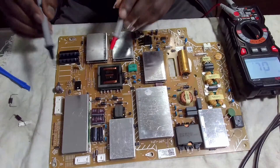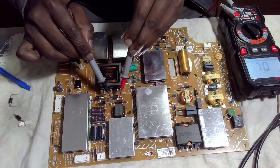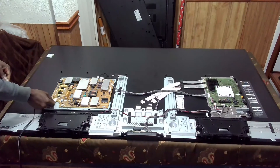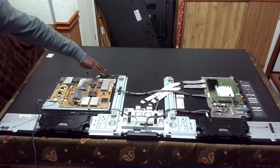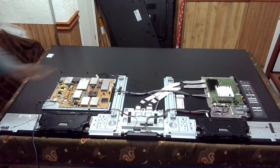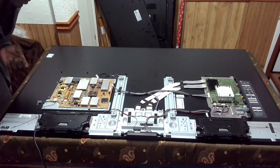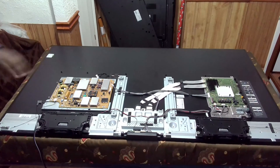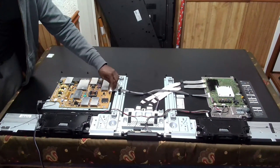After soldering I cleaned off the excess flux and cut the excess pins. I tested again to ensure there were no more shorts, and I found none. I put the board back in the TV and applied power with the motherboard connectors still disconnected, just to ensure I wouldn't damage any motherboard components if there was still an issue. After plugging in, there was no noise — no buzzing sounds — which is a very good sign. I then connected all the other peripherals to the power supply board and everything was good.